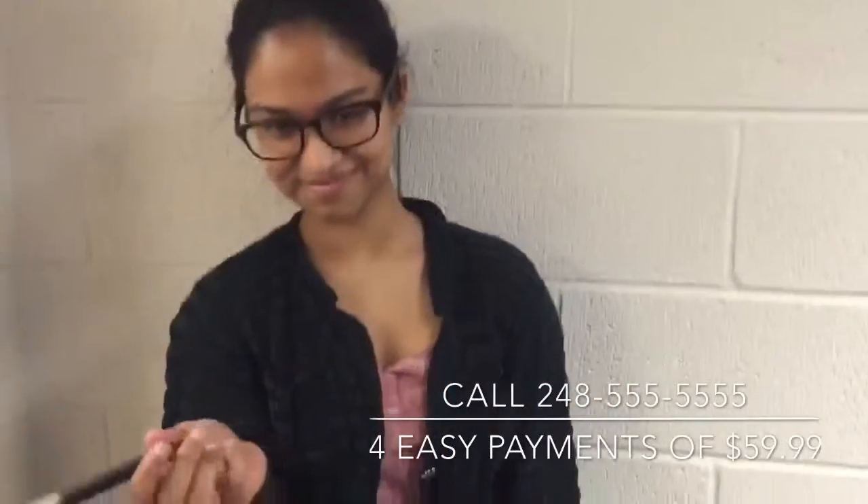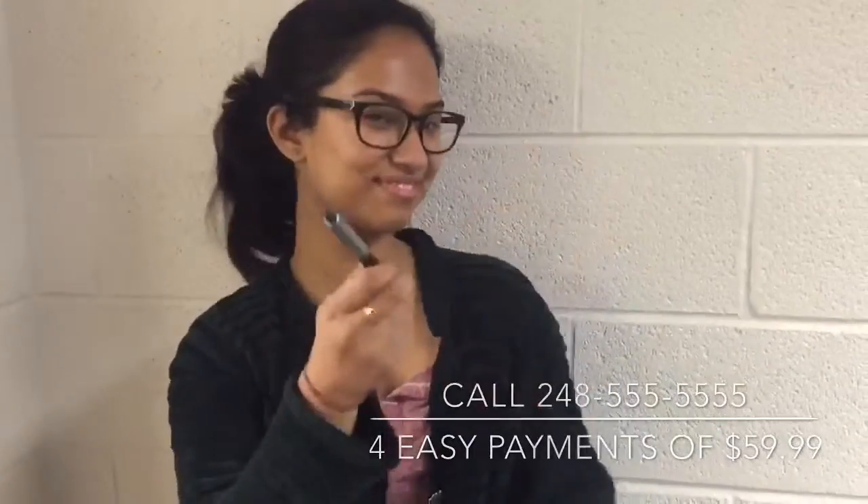Just call the number on the screen and we'll throw in a free pencil case. Call today, because the Pop Pens are popping!